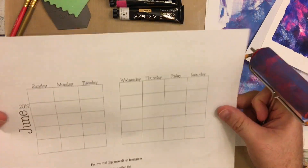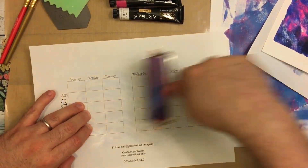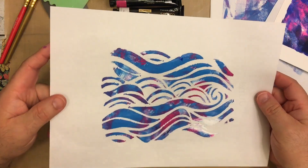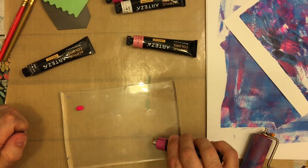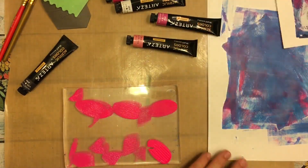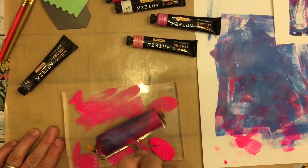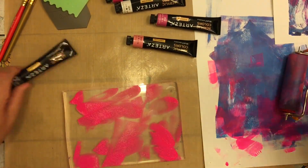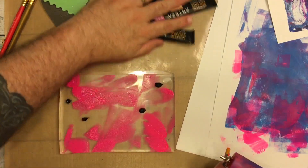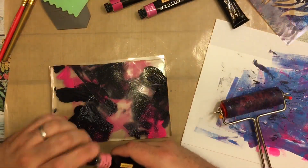Then I grabbed just an old piece of paper that I had printed a June calendar on that I didn't use this month — I just wanted to test and see what happens. Look how beautiful that is! Then I decided to put some neon pink down, kind of move it around and see what happens with one color at a time. It's a really pretty pink. Then I kind of moved it around a little more and decided to put some Payne's gray — something that looks like a smoky gray-black. That Payne's gray is so dark it looks black.